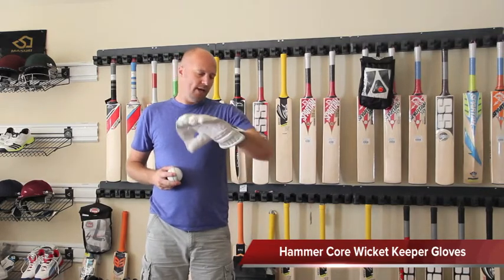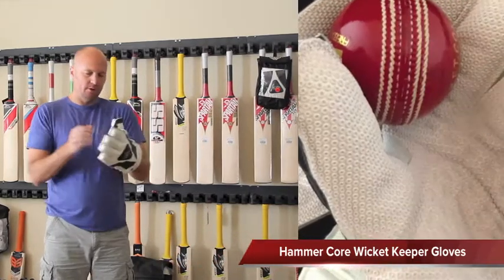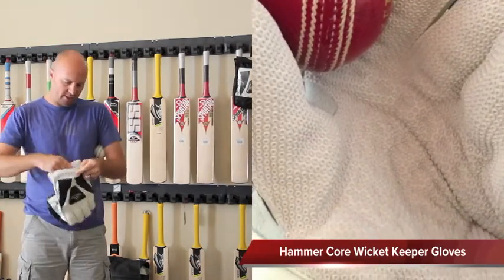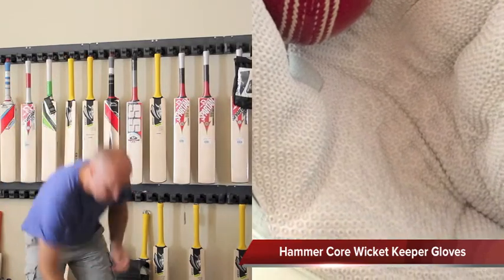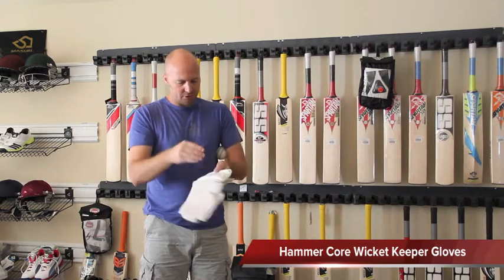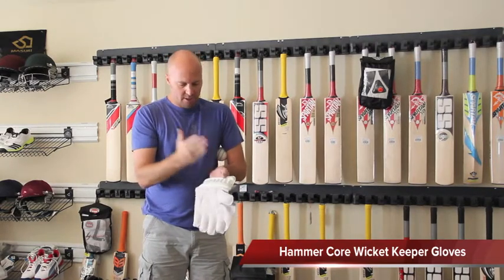This is the new Hammer Core Wicket Keeper gloves. Just by putting them on, the first thing you realize is you've got a nice leather padding right on the inside, and you've also got a very nice cane protection on the inside of the wrist.